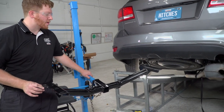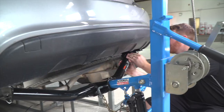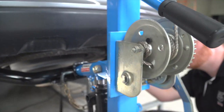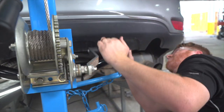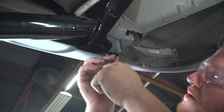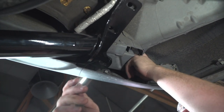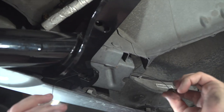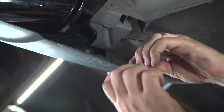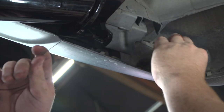With our wedge spacers in place, we'll line it up with our attachment holes. We're going to take our fish wire and run it through our rearmost attachment hole — it's going to come out the side right here, which will be our access hole. Then we'll attach the carriage bolt and block to the fish wire.